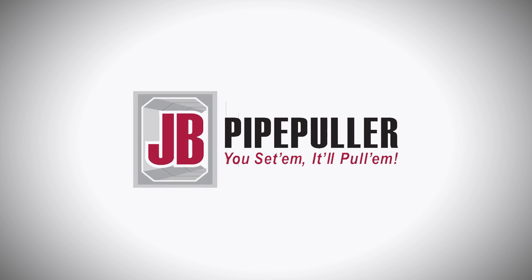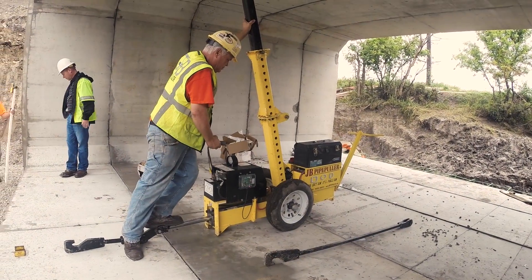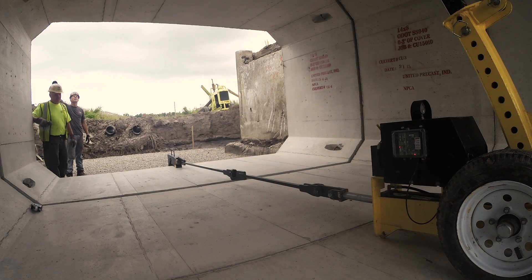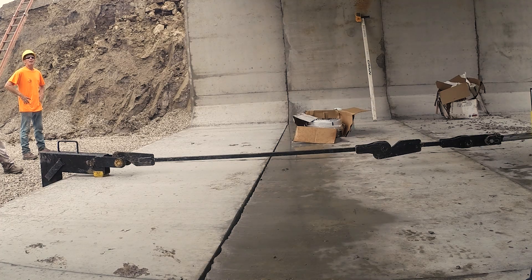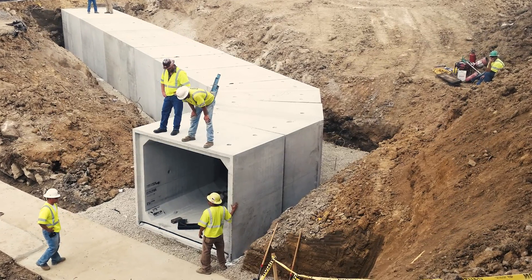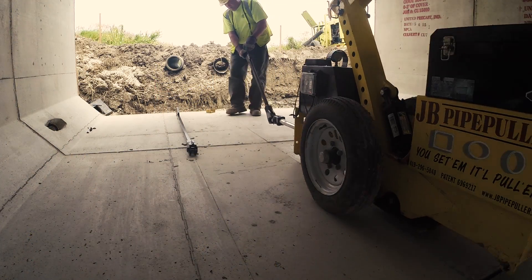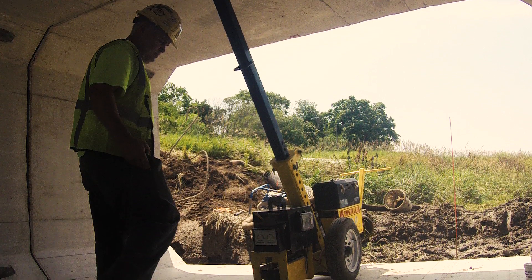The JB Pipe Puller is a mechanical device which is designed and patented to improve the culvert installation process. Utilizing hydraulic power, the JB Pipe Puller produces a high level of horizontal force to pull box culvert sections together. It will allow you to make tighter joints and save you an average time of 10 to 15 minutes per section. Even on smaller jobs, the time you save can save you big dollars when you consider labor, equipment, manpower, and crane rental.